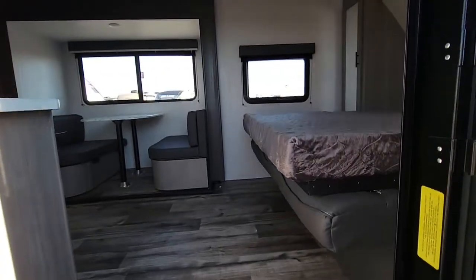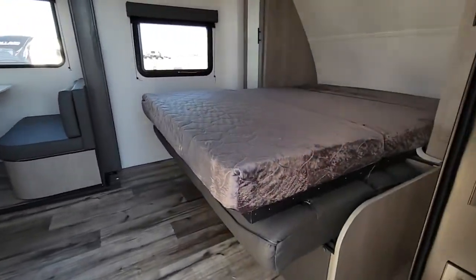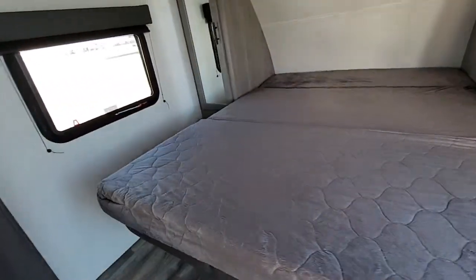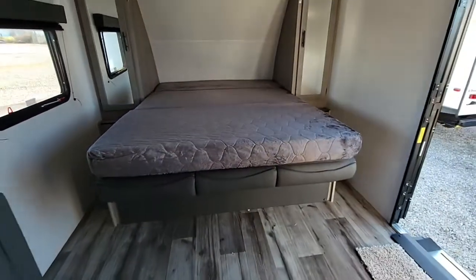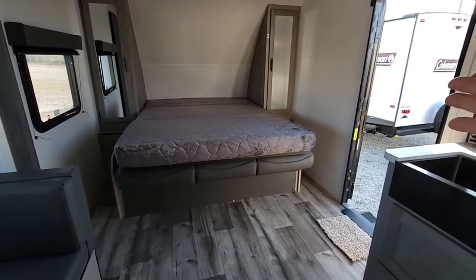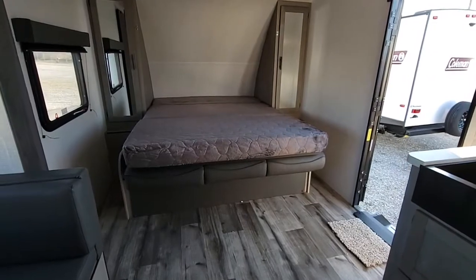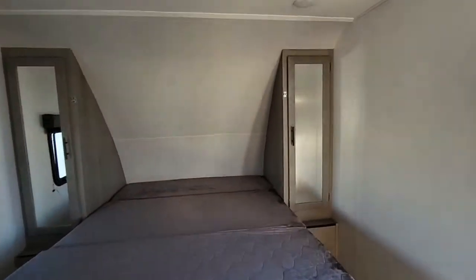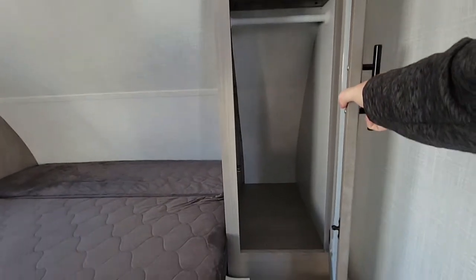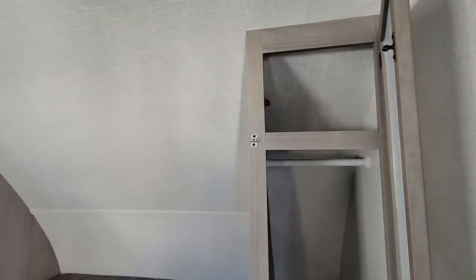Let's go ahead and make your way inside. Like I said earlier, this is a Murphy bed — you can still walk in and out with the bed left down. This is going to be a tri-fold mattress. We left it in the down position so you can see what it looks like. You fold that right up out of the way and now you have a sofa in a short camper. You have your hanging closet on each side with plenty of storage down on the bottom and a little cubby at the top.